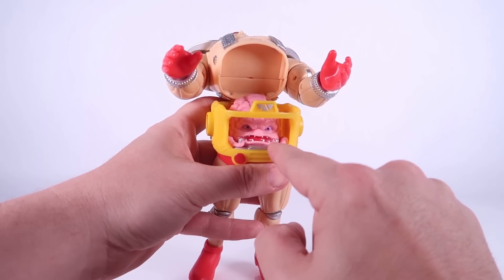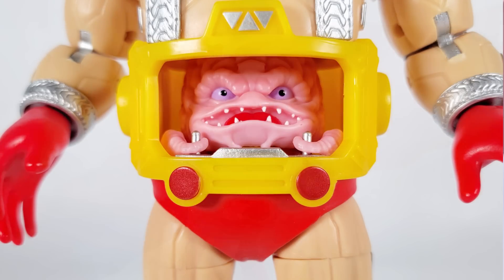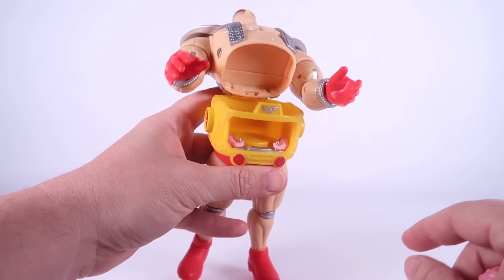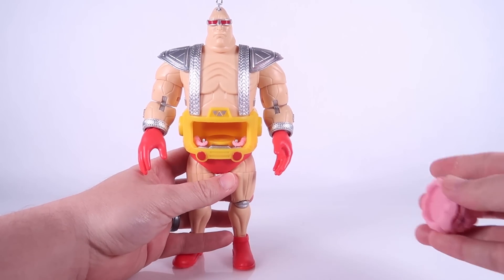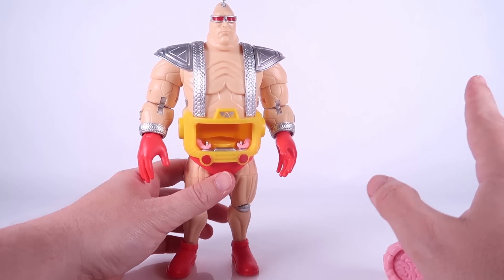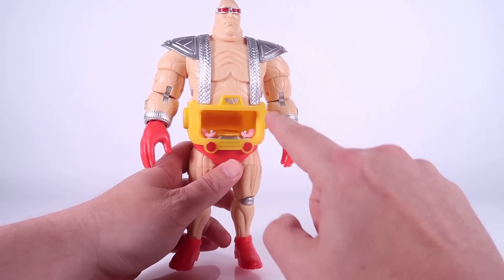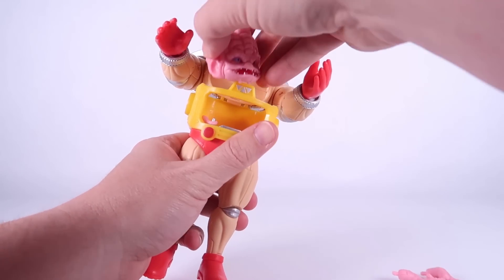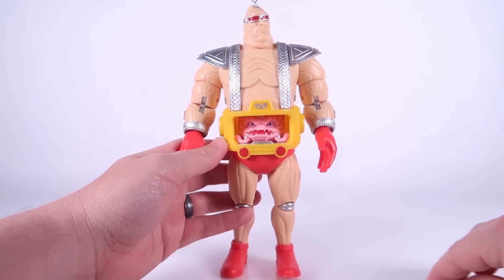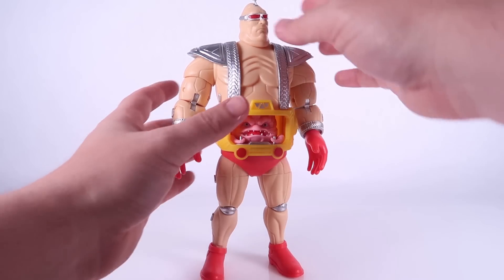You can see that already on the inside there are little tentacles holding onto the controls, which is pretty cool. I will say though — those little tentacles are not removable; they are permanently on the inside. So if you wanted to display Krang with the other tentacles on the outside, these are always going to be there, which is a little bit of a bummer. I kind of wish those were removable as well. Regardless, this looks really good — we can just clip the body closed and now we've got Krang on the inside of his Android body.